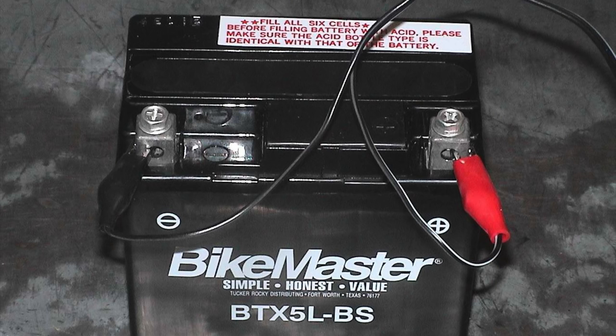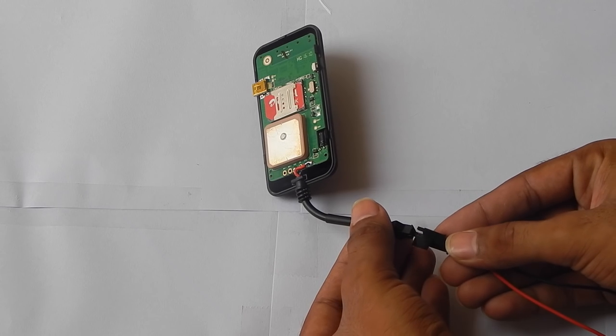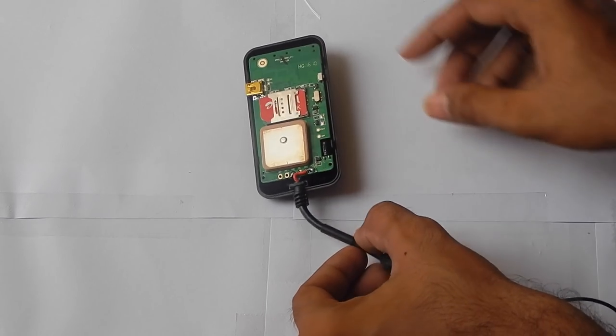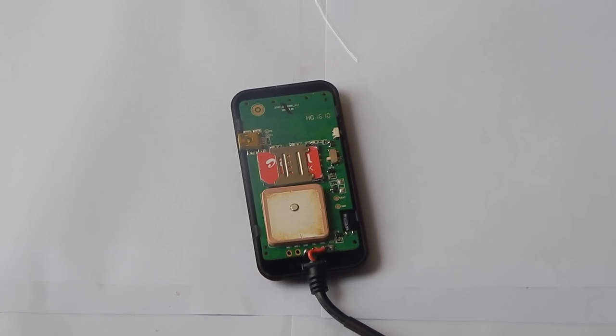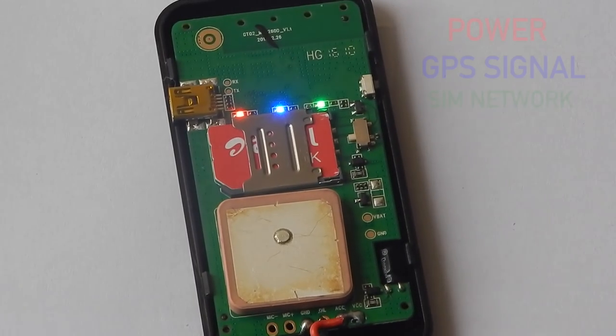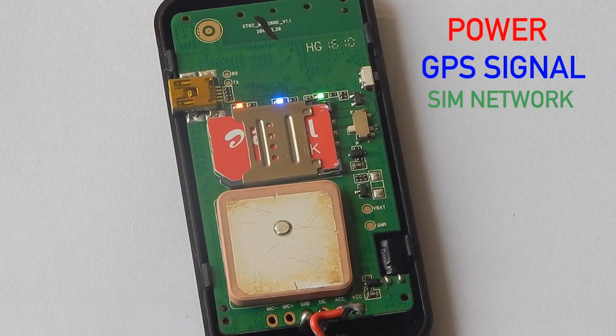After setting up the SIM card in the device, I am going to connect this device to the battery. The red wire is for the positive terminal and the black wire is for the negative terminal. You have to connect the wires accordingly. After connecting the device to the battery, the LED lights will glow up. The red LED light is for power, the blue LED light is for GPS signal, and the green LED light is for SIM card signal.